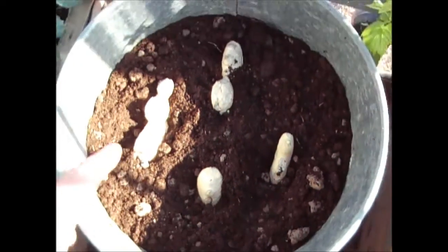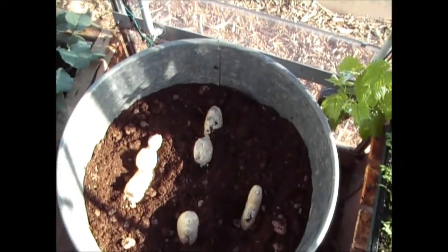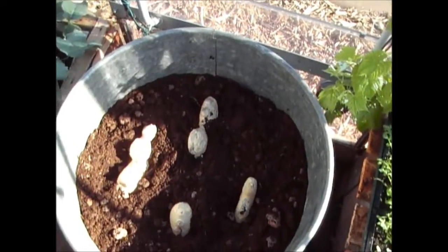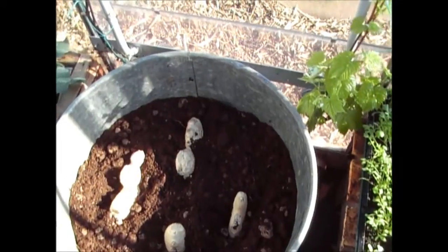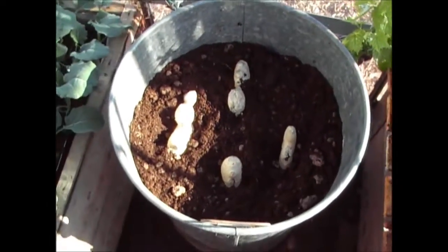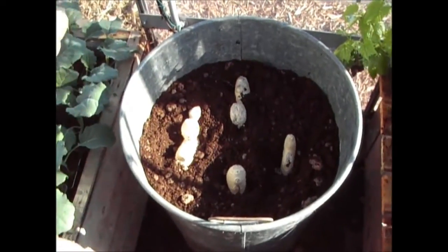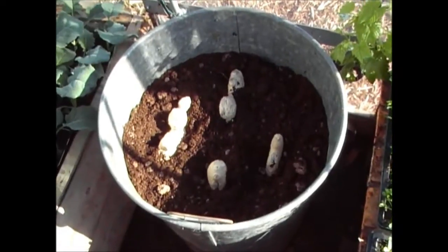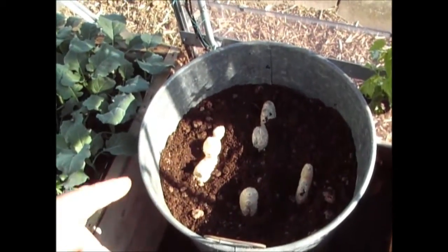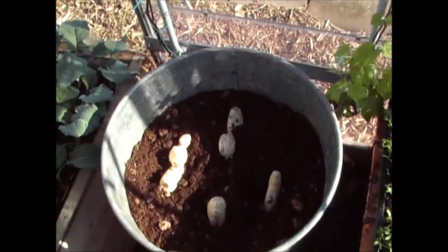I've pushed them in and all I'm going to do now is cover those with about four or five inches of compost. Then I'm going to give them a really good water. I'm growing these in the greenhouse because it's nice and warm in there so they should grow well. I'll show you how that gets on during the year — this is the first time I've grown ginger, fingers crossed. Ginger is something I do use in the kitchen so I thought I'd give it a go.